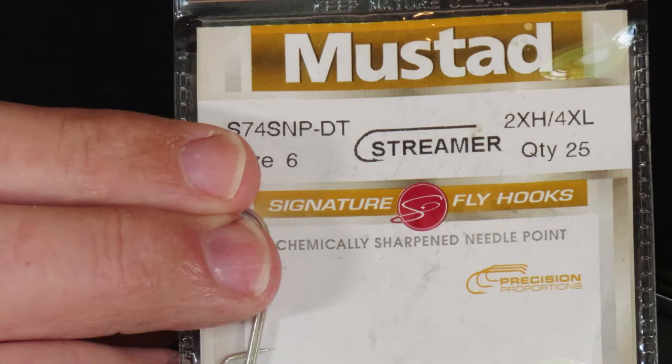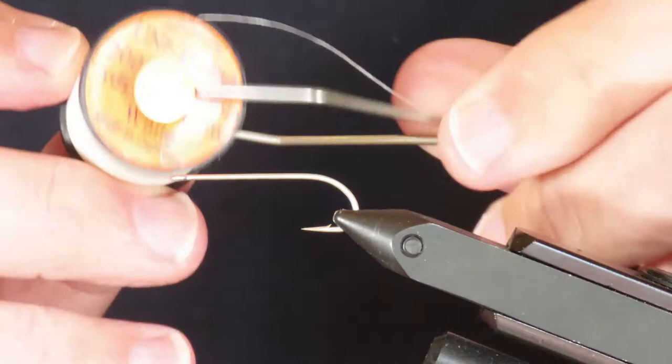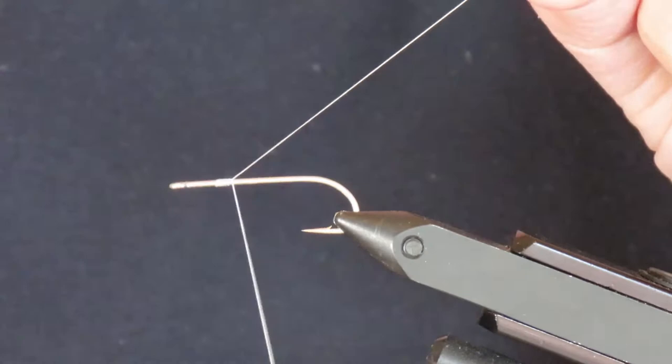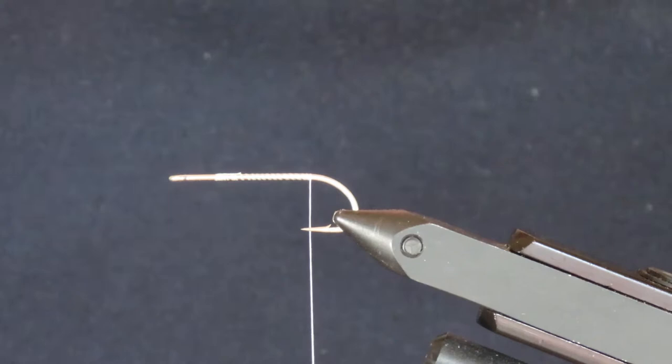I'm going to tie my fly on a Mustad S-74 SNP-DT, size 6 — really any streamer hook in size 6 or 8 would do. I'll start by attaching some white 6-0 thread a couple of eye widths behind the eye of the hook, then snip away the excess and wind the thread back until I'm about level with the point of the hook.